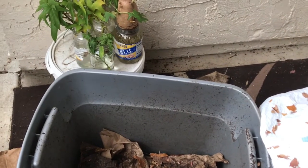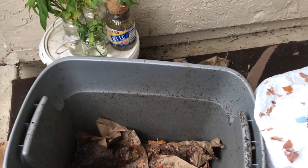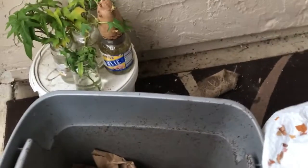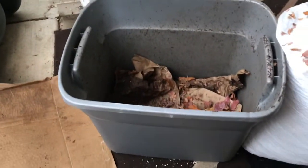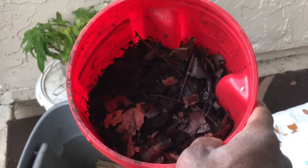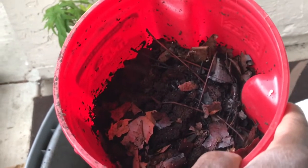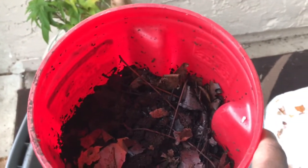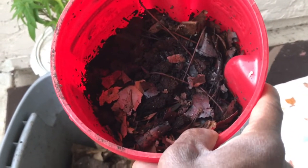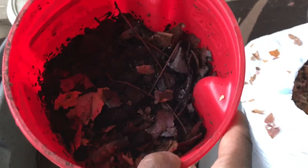Basically what I did was I took my worms from my 18-gallon container — you could do a 10-gallon container, it doesn't matter. My red wigglers are in here with bedding, coffee grinds, leaves, and their previous bedding. They don't like the light, so they're deep inside. I have new clothes on so I'm not going to dig my hand in to show you.